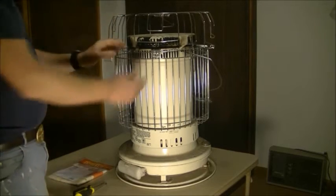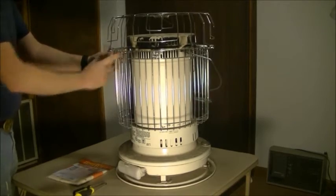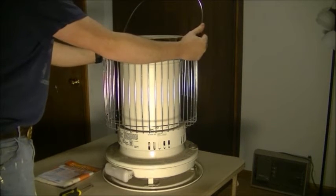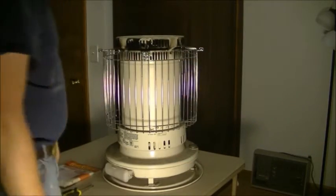The first thing you're going to want to do is pop the guard off the top here. It just kind of releases — you just need to lift it up, push it in, and let it out. There's four of those. And that comes off. The next thing you've got to do is turn this handle just the right way, and it pops out.